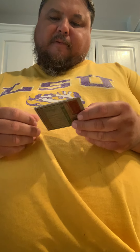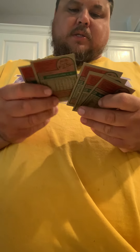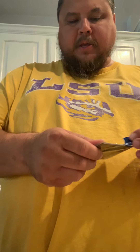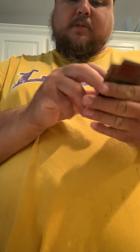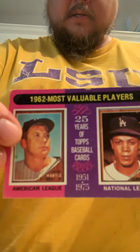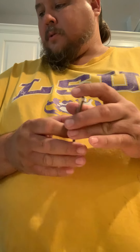You know the Doc Ellis story — his no-hitter he threw supposedly on LSD. Check out that story — that's really the main keeper in there for me. Mike Wallace — isn't that like a news anchor? And Elias Sosa. Oh yeah, this one is another reason I bought it — even though it's not in great condition, there's a Mickey Mantle and a Maury Wills. Those two cards were the keepers; the rest are nice old cards but not stars.